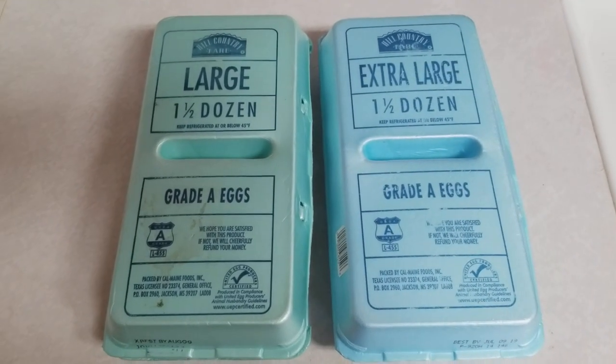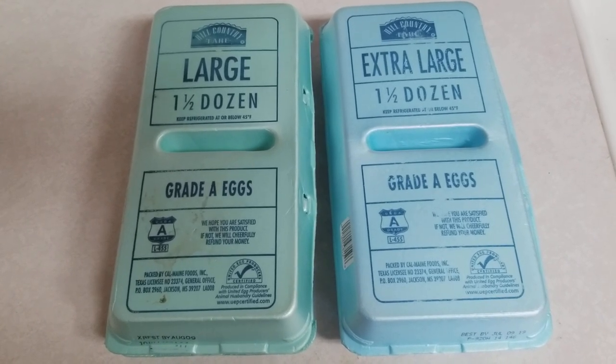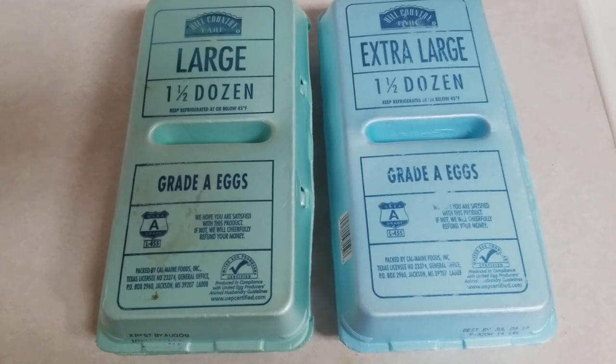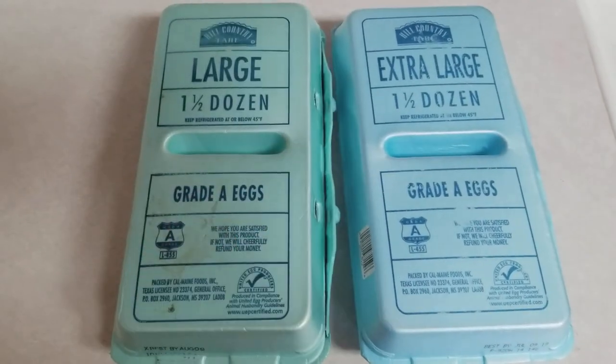Good morning YouTubers, T-Square here with T-Square Talk. Today I ended up getting a text message from a buddy of mine who does a lot with fishing — he's a fishing guide. He asked me if I had any eggs and said he had some fish for me, so I'm bringing him over some eggs and gonna get some fish.